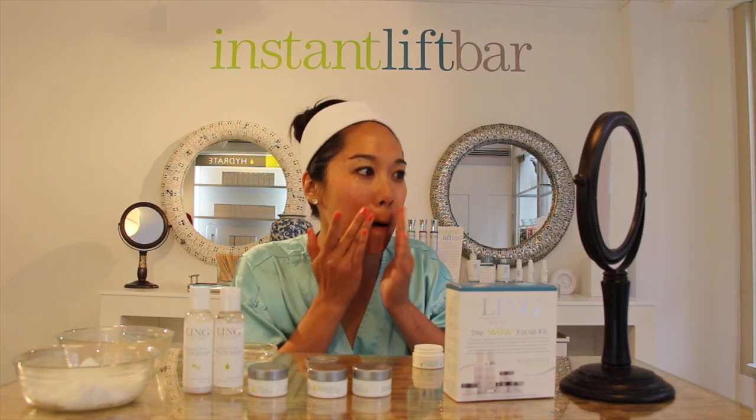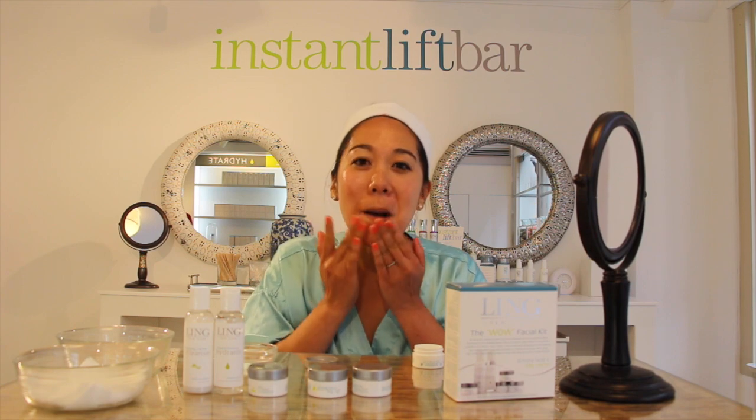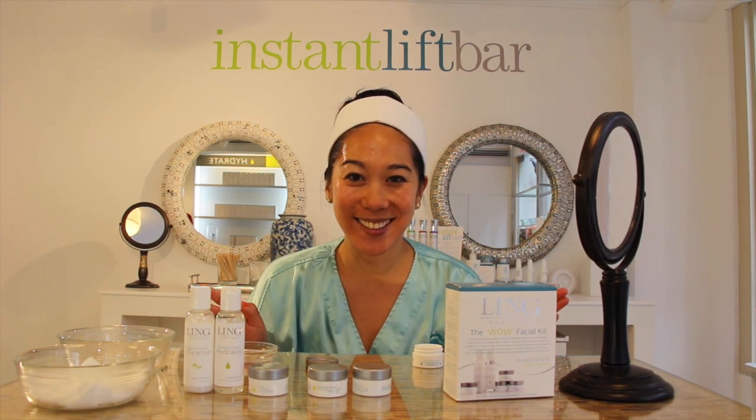Afterwards, just rinse off and apply a few drops of the Replenishing Hydrator and then apply the Elastin Collagen, and then you're finished.